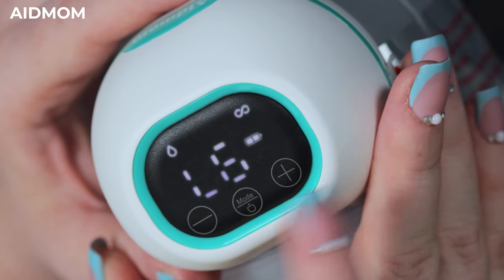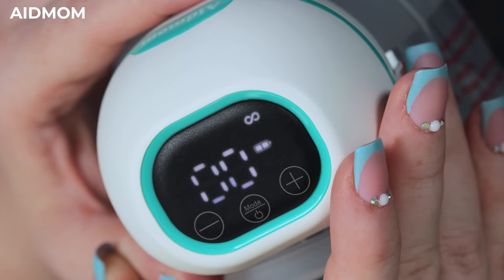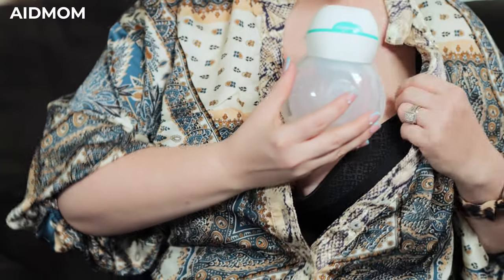There are 9 levels of power suction. A self-timer will turn the pump off after 30 minutes of use. Our battery capacity will last for about 80 minutes total between charges — that is 3 to 5 times of use.